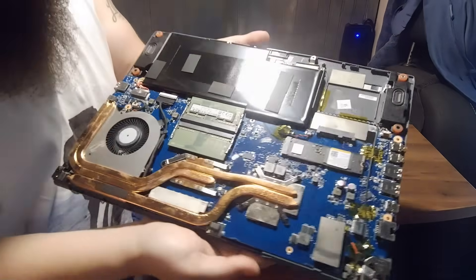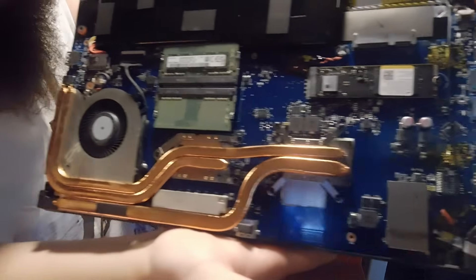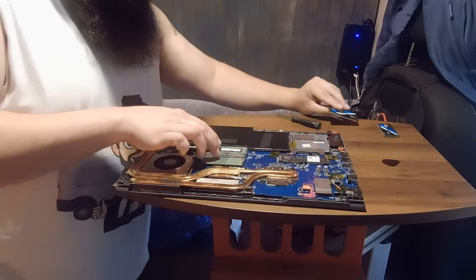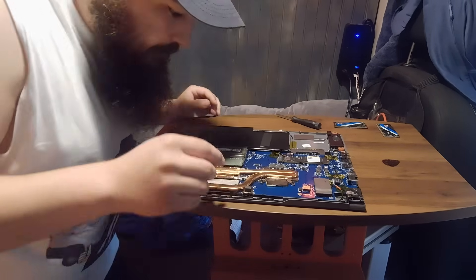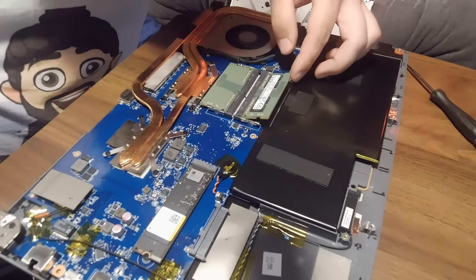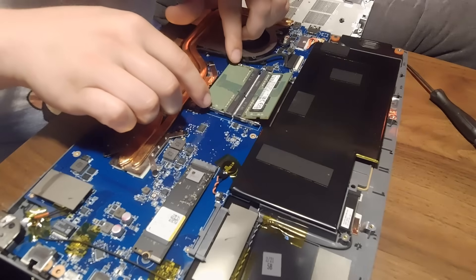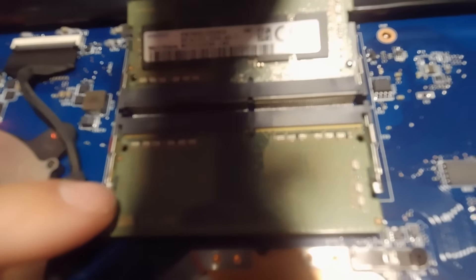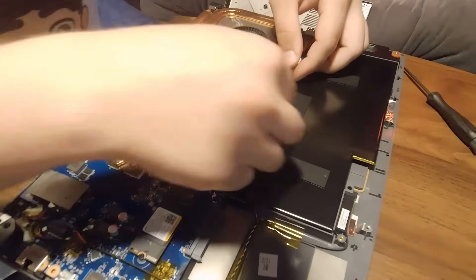Now this cover should be completely free — there we go, there's the inside of the laptop. So these two things right here should be our two RAM slots. How they come out I don't actually know. Oh, I see — I think there are little clips on the sides that hold them in. Bringing you in closer so you can see: there are these two little clips on the side.